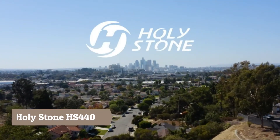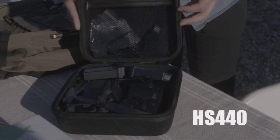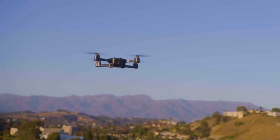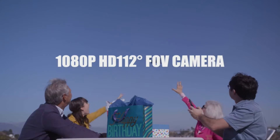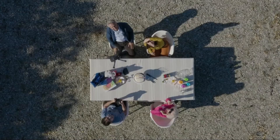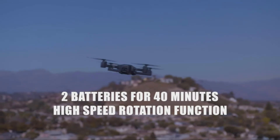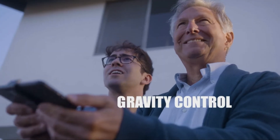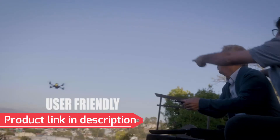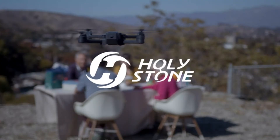Capture every moment with Holy Stone. Say hello to Holy Stone's HS440. The Wi-Fi camera supports remote control of 90 degrees up and down. Transform any moment into a cinematic masterpiece. Up your game with the HS440 — fully enjoying the flight journey with your family. HS440 has great battery life and flight speed. Even beginners with no experience can turn any moment into a social media hit. HS440 — to capture memories you'll never forget.